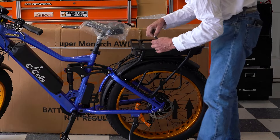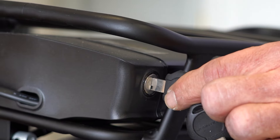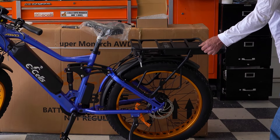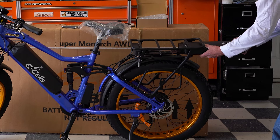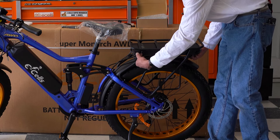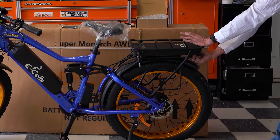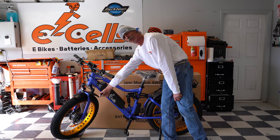For your rear battery: install the key, full half turn release, and the battery slides out. To install the rear battery: fully insert until it stops, half turn, and the battery is locked in. Remove your keys so you don't lose them when riding.